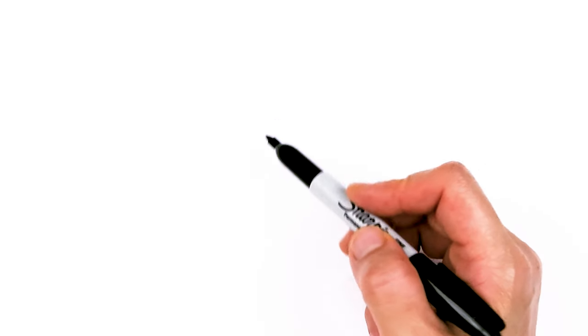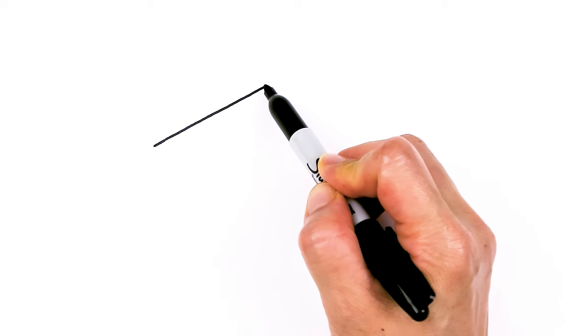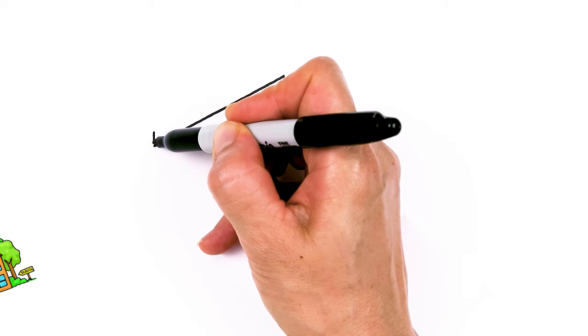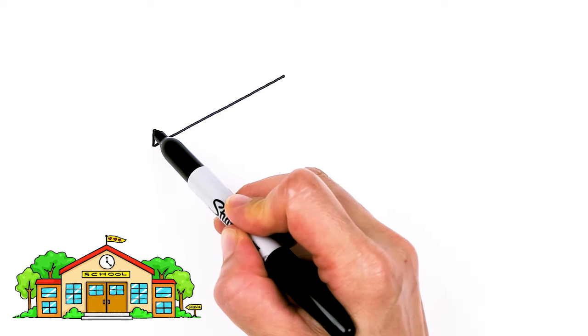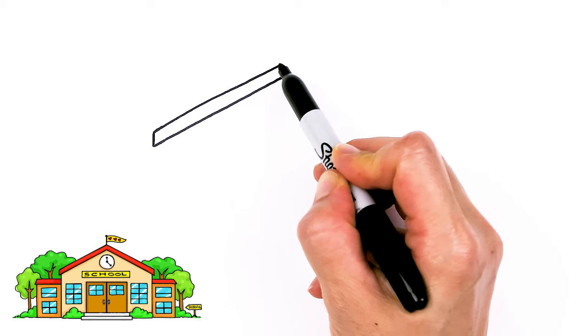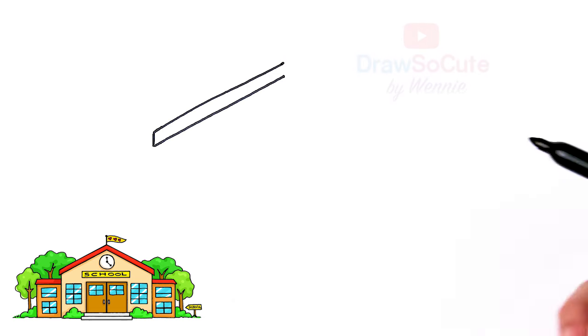To draw this awesome school, let's first start by drawing the roof. I'm just going to start right here because it's easier for my hand, and I'm going to go up at an angle. This is the pitch of our roof, and then I'm going to go up right here and thicken this up just a little bit.